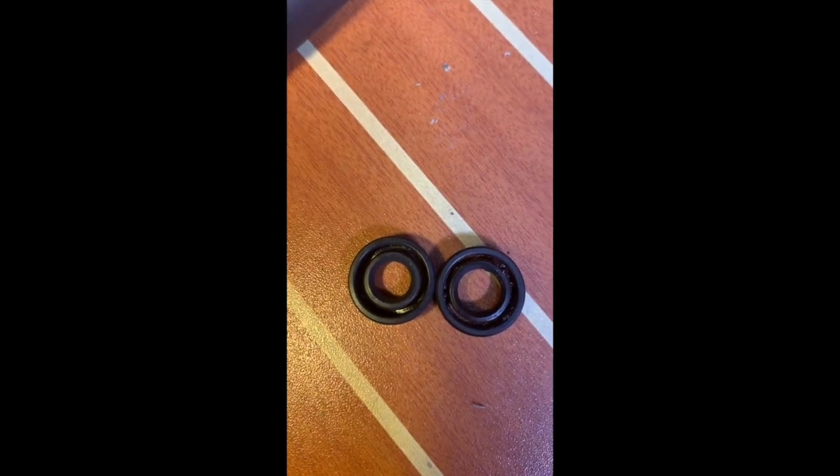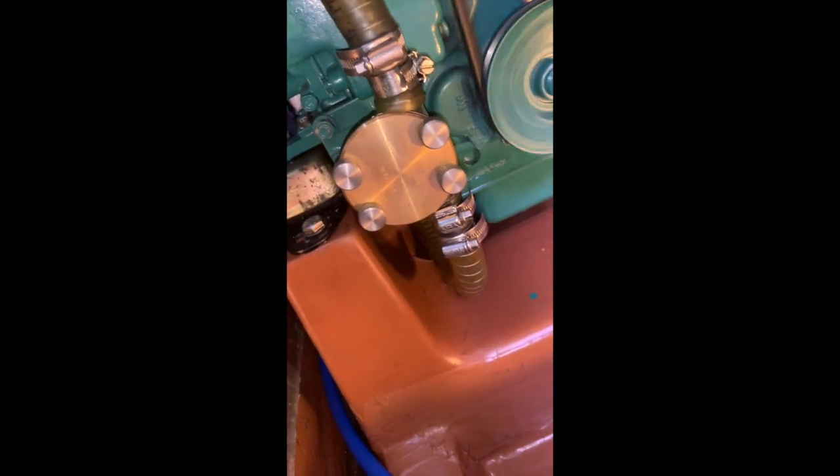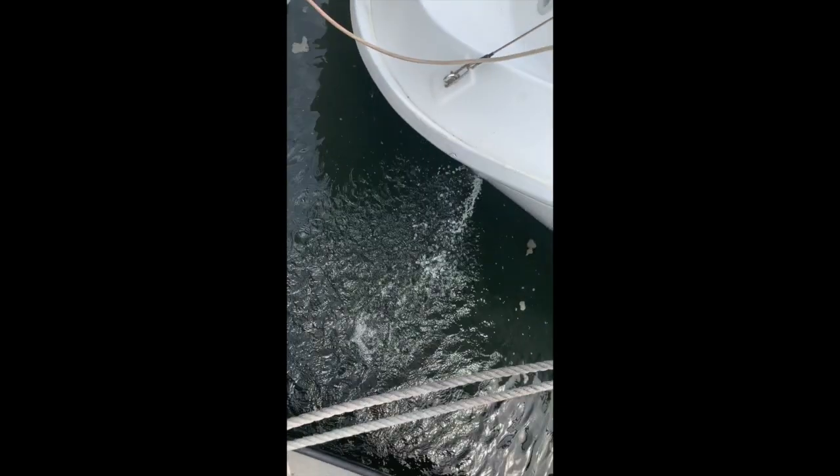We'll put all that together and try it out. Well, it seems okay now. I can't see any seawater leaks. The pump's nicely cool, which shows that it's pumping. We'll have a look out the stern — that looks okay.